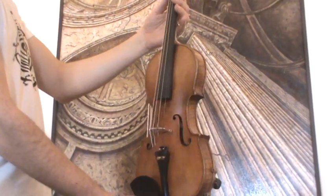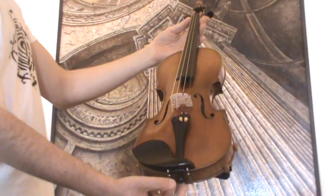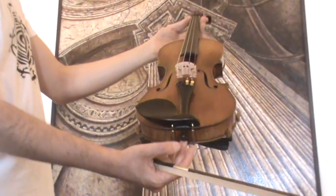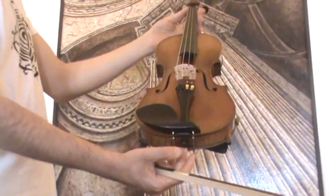In our workshop, the violin received a new setup with newly fitted Elder Ebony pegs, new Ebony chinrest and tailpiece, a new bridge and new strings.